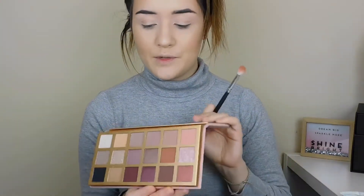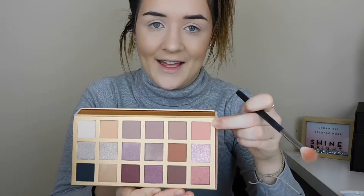So I'm going to refer back to the numbers. I'm going into number 6 and putting this all over my lid with a Morphe 441 brush. It's like a peachy brown, like a pinky brown.